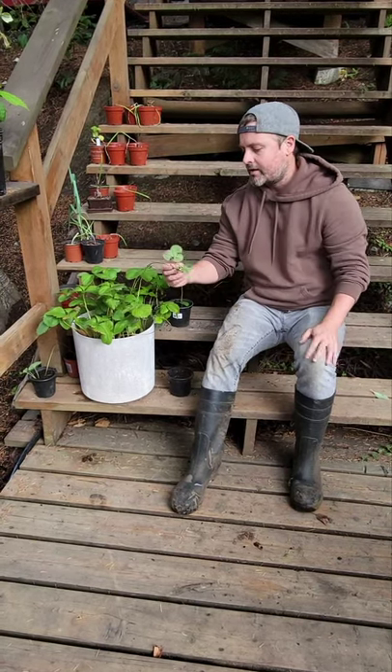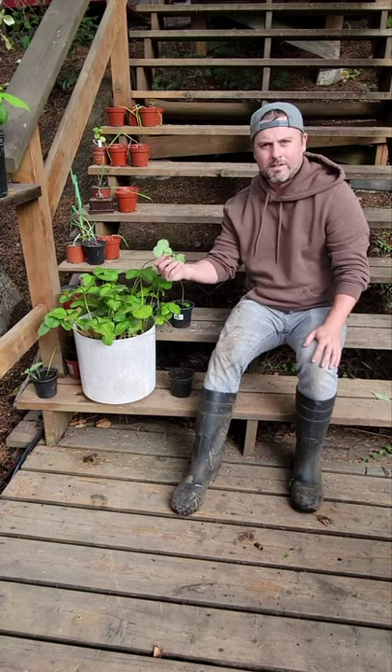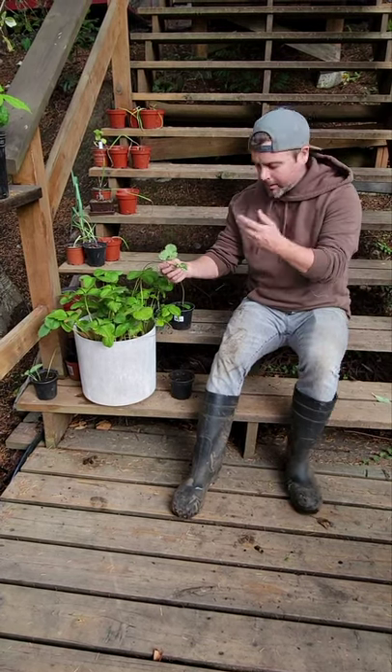This time of year, when it's kind of done fruiting but still growing leaves, you can plant these into little pots and you'll multiply your strawberries.